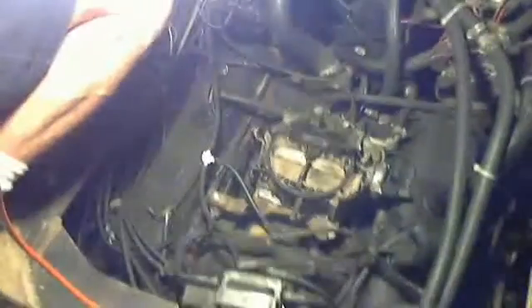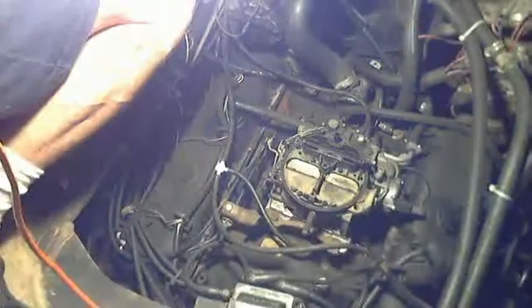This is the largest engine Chevrolet makes gasoline-wise. It's a 454 cubic inch engine. They made a 455 in the 70s — this is a 454. There's not much difference between them. This is a real powerful engine.